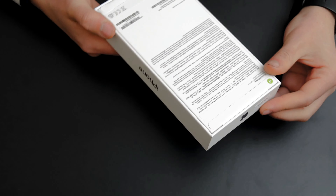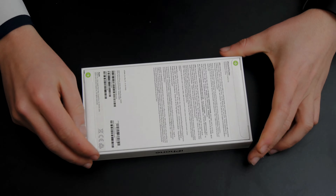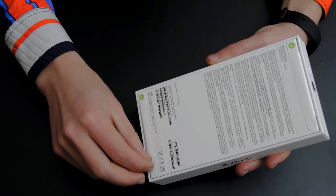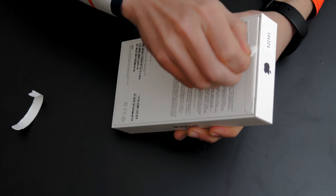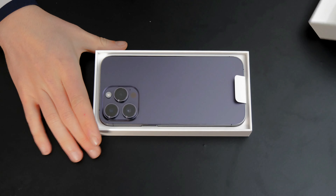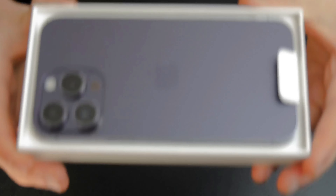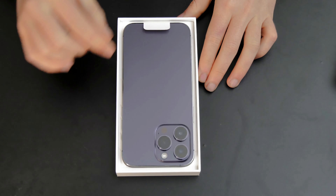It's the iPhone 14 Pro Max in 128GB, purple color. Let's open it. How does it look? Nice — let's open it. Pretty good. Wow, it's really solid. I really like the new color, Deep Purple. As you can see it's really nice and really solid.